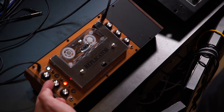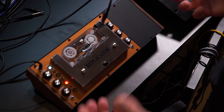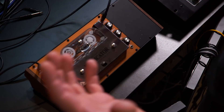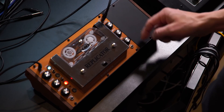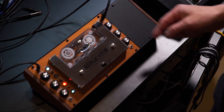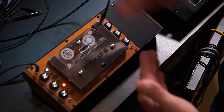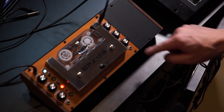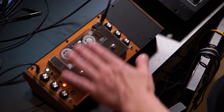You've got a volume knob here for the delay effect. The saturate knob will overdrive the signal and will saturate the signal — you get a really warm distortion, it sounds great. Here's your delay level. You've got a feedback knob, which is pretty self-explanatory. And your time knob, which will actually affect the speed of the tape, which of course affects the delay time. There are voltage control inputs for feedback and time as well.